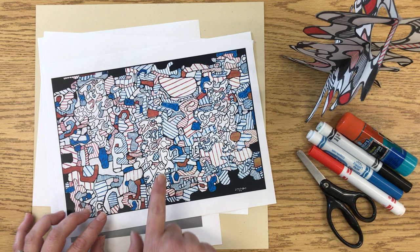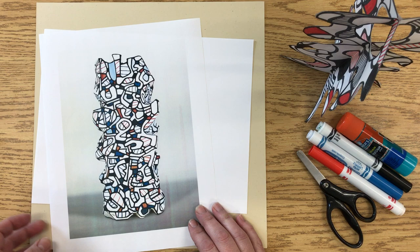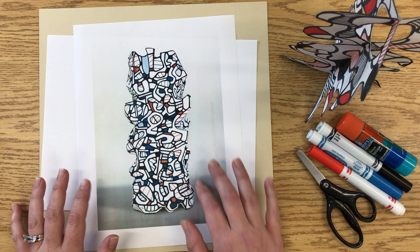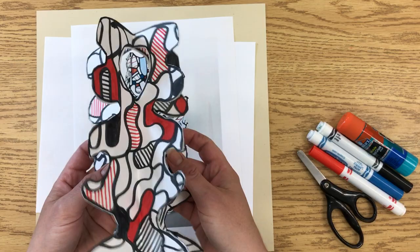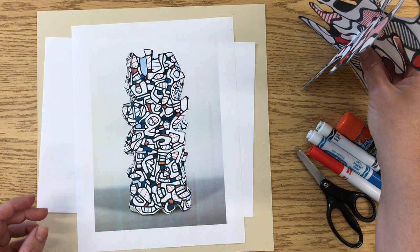Some of his most famous art looks like this — this is one of his paintings — and he did a style like this that he also created into sculptures. He has pretty large sculptures, a lot of outdoor sculptures created in the same style. When we create this sculpture with paper, it will stand on its own. It's four-sided and we're going to explore using a continuous line to create the shapes of the spaces.